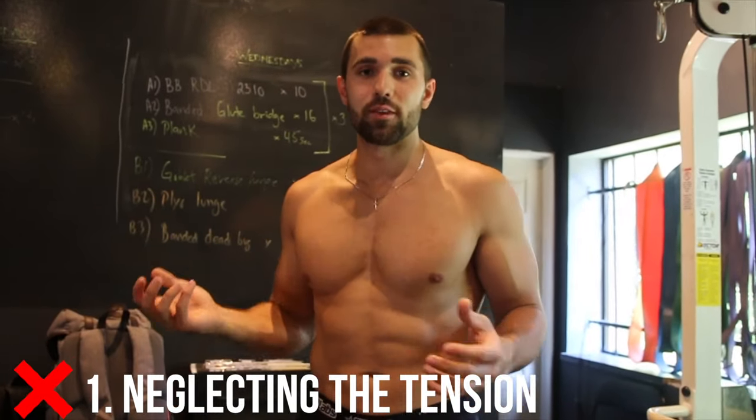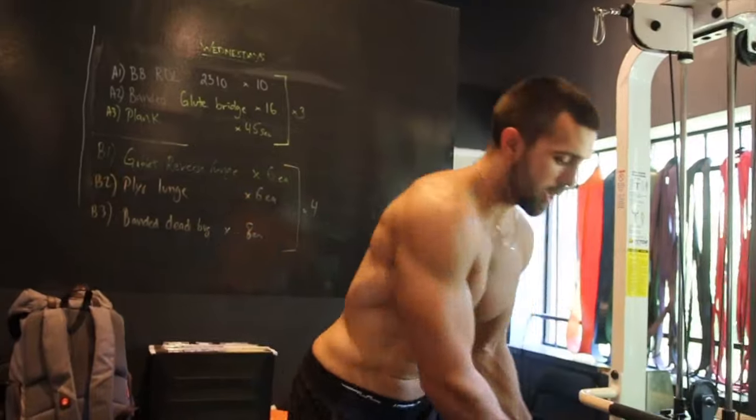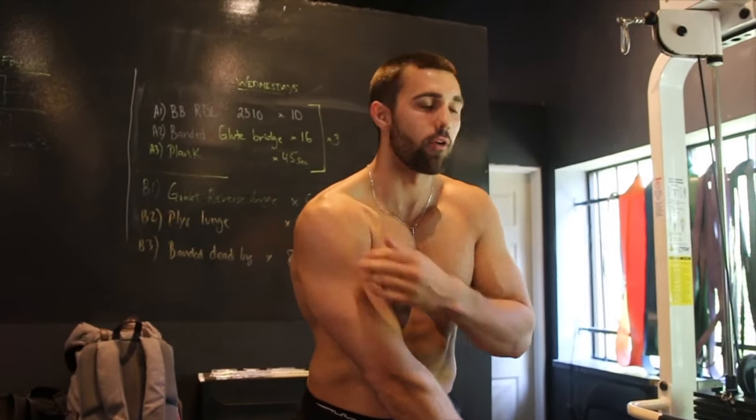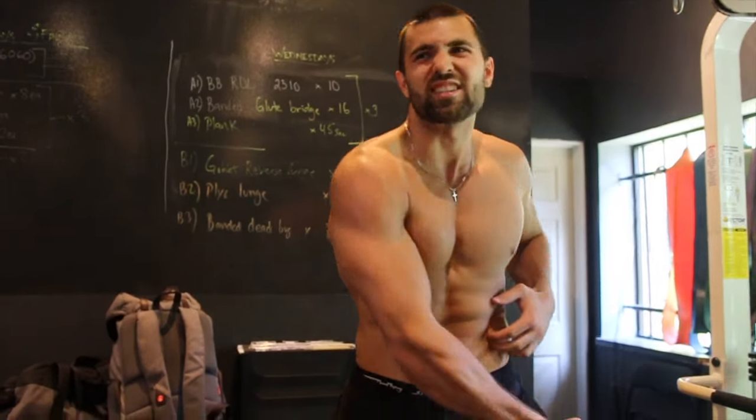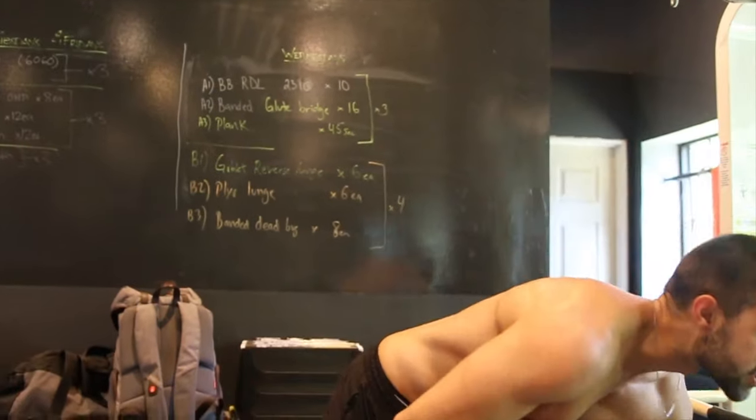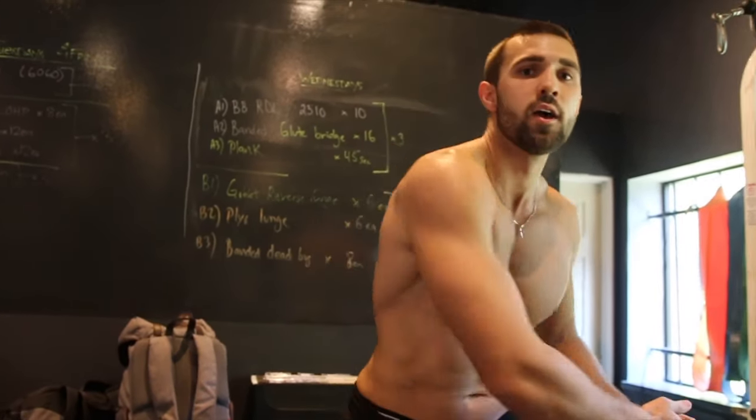Here are three common mistakes you want to avoid. Mistake number one is neglecting tension. If I grab this and get set up without starting with any tension, my abs aren't doing anything — it just turns into a shoulder throw-around movement. Instead, when I actually start with the tension, I'm squeezing that ab and rotating through it. It helps if you close your eyes and imagine feeling the tension rotate through those abs, starting with the obliques, going up the rectus abdominus, and transferring over to the other side. We're utilizing the whole core, engaging with it, and using those breathing patterns. Keep that tension throughout, pull through it, and you'll get the most out of this movement.